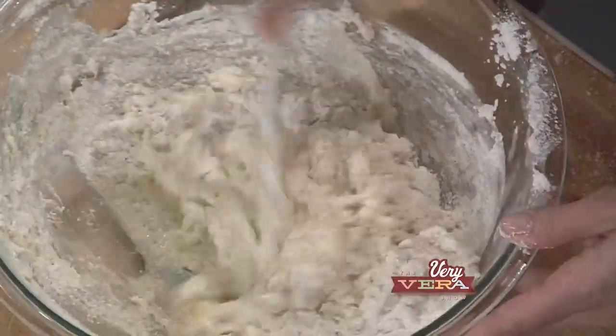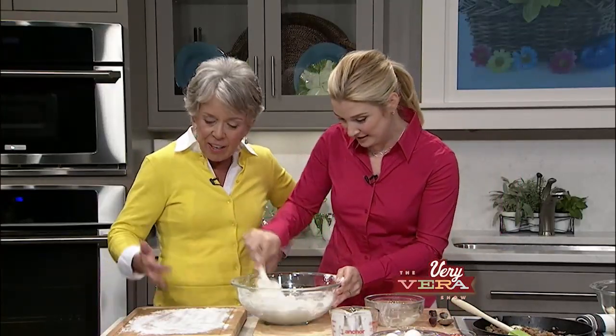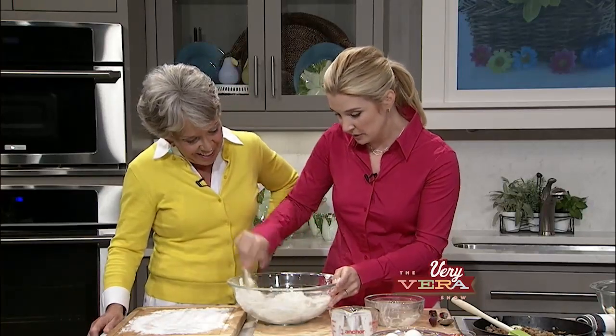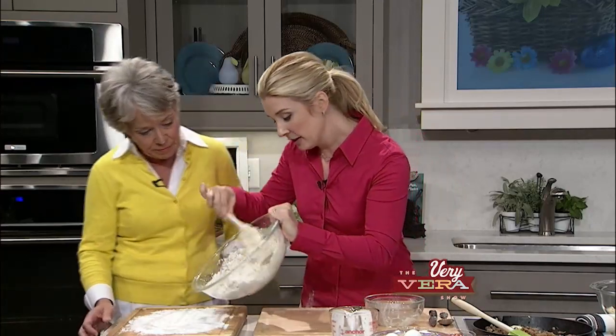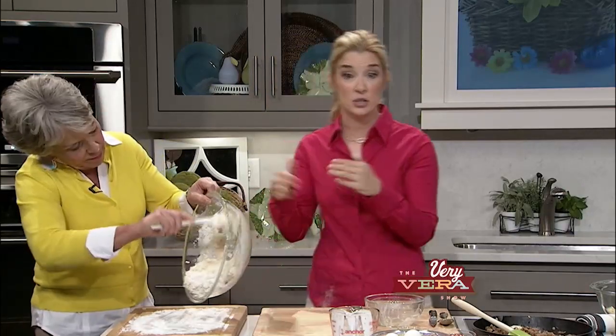If y'all see somebody who says they've made biscuits and they don't look like this, they went and bought those biscuits. So you know that's something to look out for. We'll turn these out and I'll let you knead them, because you know how to do that.